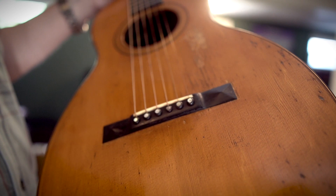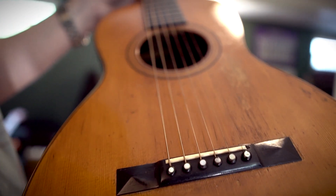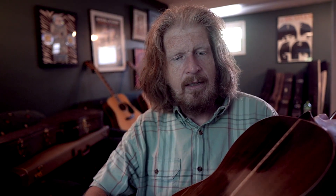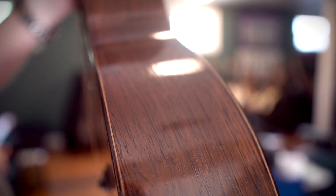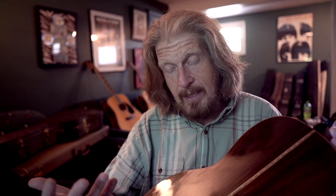The spruce tops that they would use — I'm not entirely sure where all that was sourced, but I think they used German and sometimes American spruce tops. The more interesting thing is the rosewood. You still see rosewood on modern Martin guitars, but it's not Brazilian — it's Indian rosewood from India.